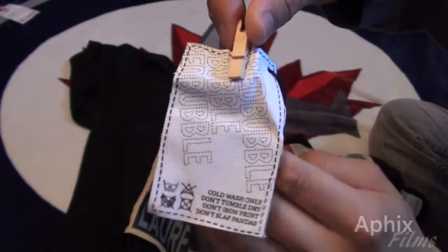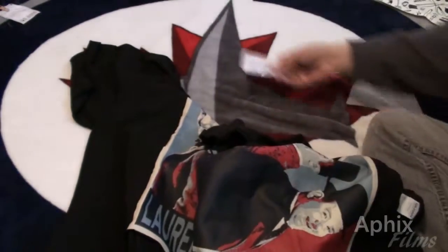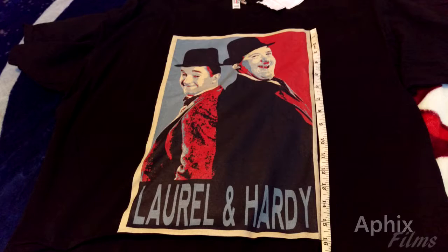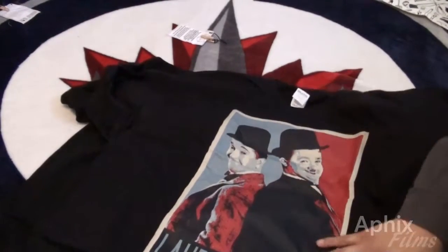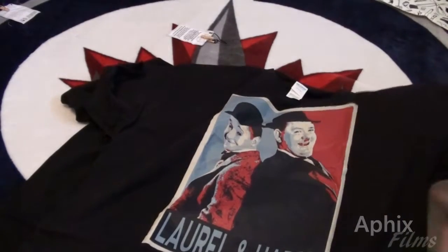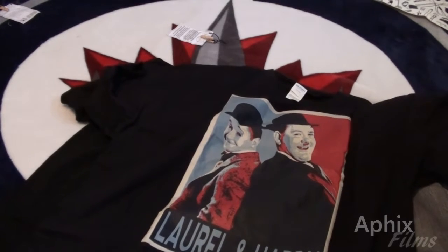That's a guarantee of quality. If you order from this seller — I'll put their link to the store in the description — you won't be disappointed with the size or the quality of the tees. Thanks for watching, guys. Don't forget to comment, thumbs up, and subscribe. I'll see you on the next video — later!